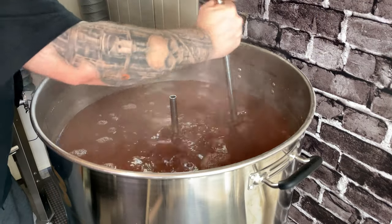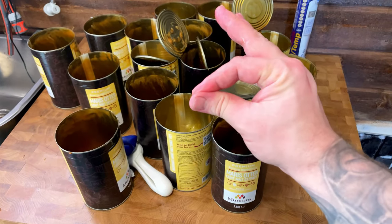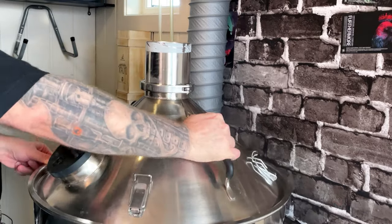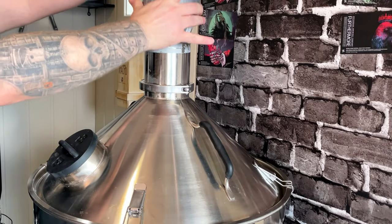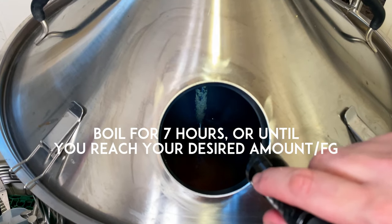The main reason I added these pre-boil is to be able to caramelize everything during the long boil. All that's left now is to warm it up and boil the hell out of it. Since I'm doing a seven-hour boil, I've got a lot of time to relax and grab some beers.